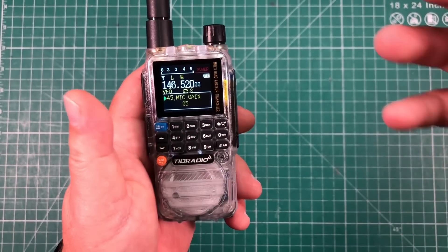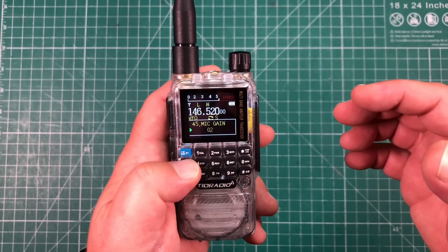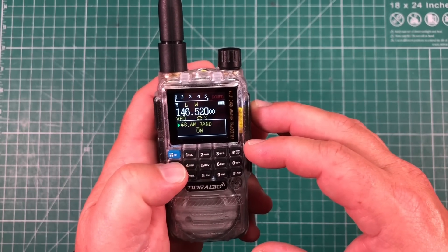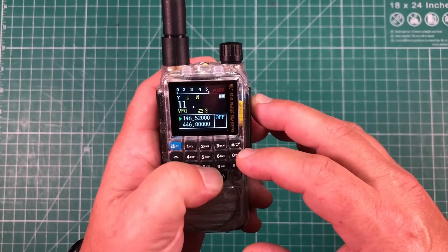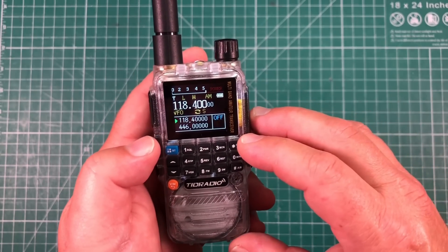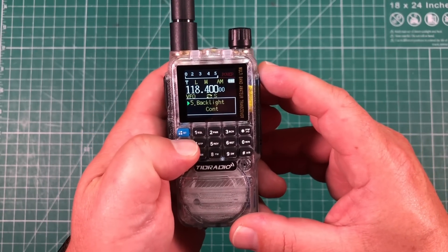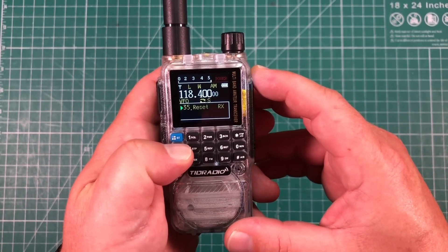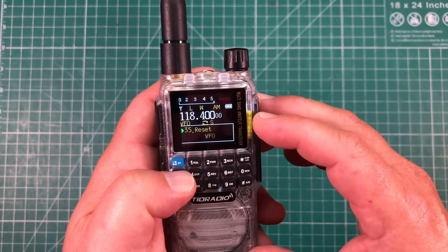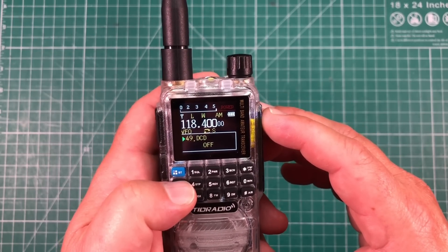Another nice thing for a radio of this caliber is the mic gain adjustment — you can set it however you like. There's also AM air band receive: turn it on, tune to something like 118.400, and it automatically switches to air mode. Great if you want to listen to air traffic in your area. And you can long press the up or down button to cycle through menus really quickly, which is not in a lot of radios — they're definitely focused on making things easier.